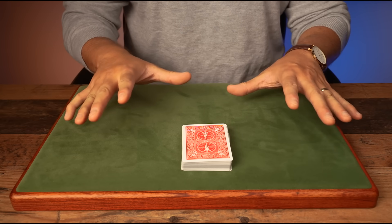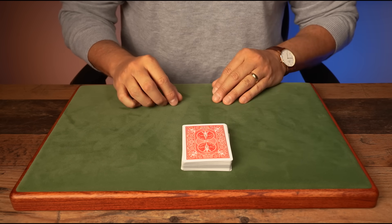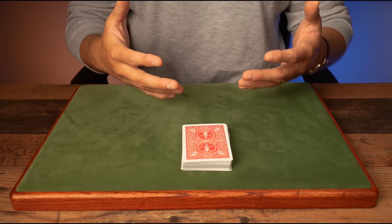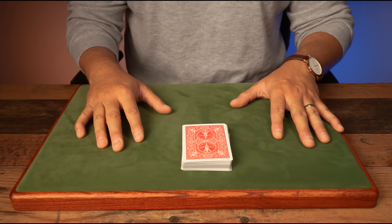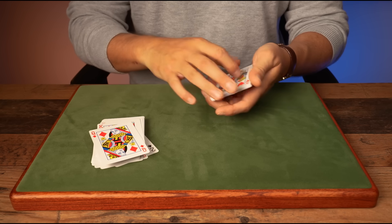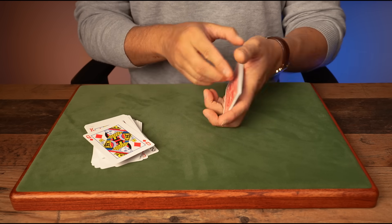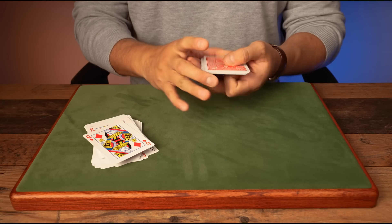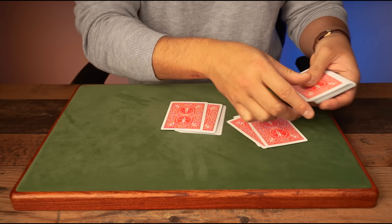Here is the secret to this incredible self-working card trick. It will fool seasoned pros — I swear — if you've never seen it before. What you need to do is grab any suit, it doesn't matter which one, and arrange ace all the way through to king with the ace on top.